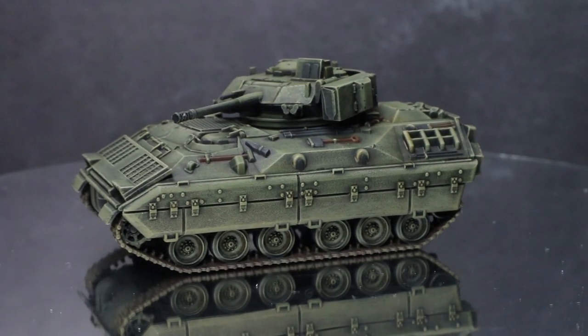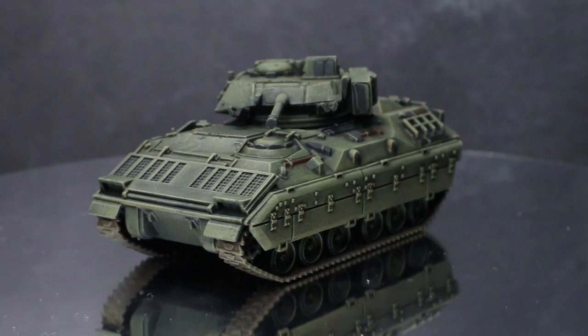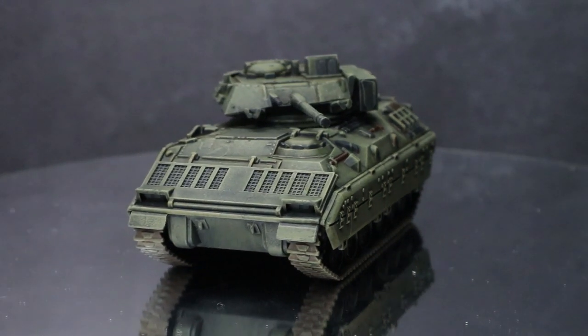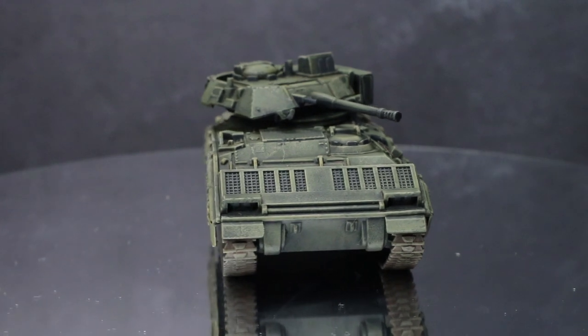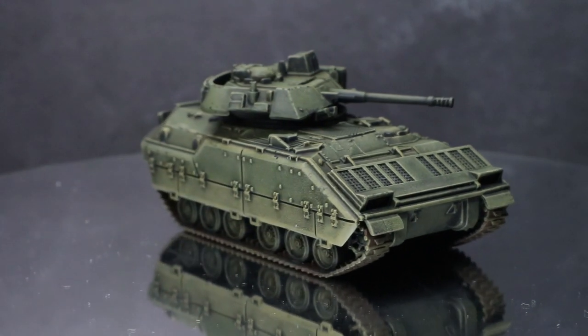Hi guys, Pete the Wargamer here and back with a Flames of War painting tutorial. In this guide I will be showing you how to paint a US Bradley IFV in a scheme that would be utilised in a European theatre. And as usual, I will be making use of the Vallejo range of paints.